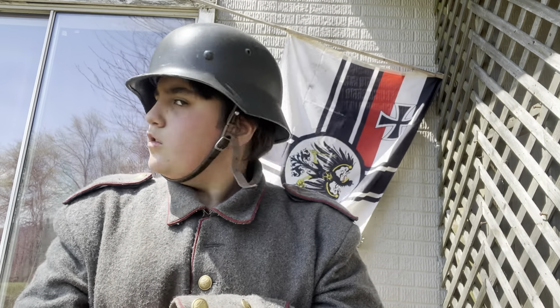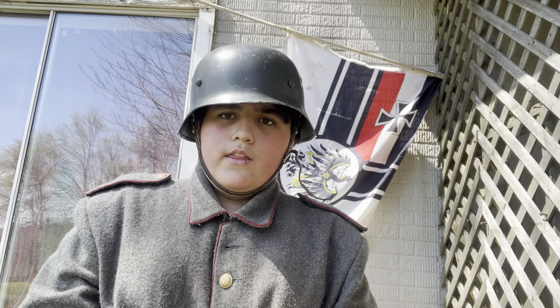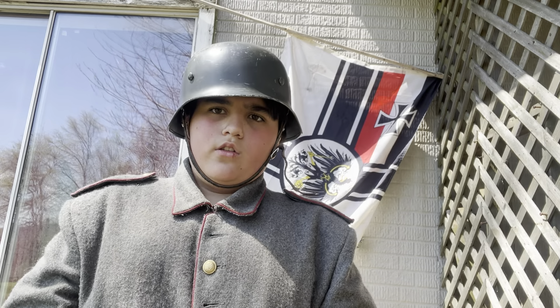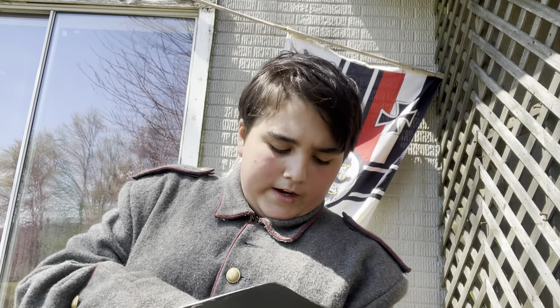The Stahlhelm protected your ears unlike the Pickelhaube, and if shrapnel hit you, you'd have a much higher chance of survival. There were three models during World War One: the M16, M17, and M18, all with slightly different modifications. If you want more detail, I'd suggest the YouTube channel History Secrets — he goes into all the different models in depth. The liner of the M35 was quite different from the M16 liner.